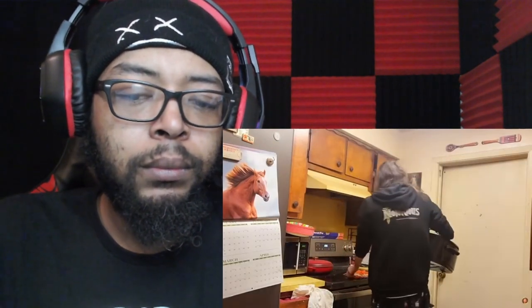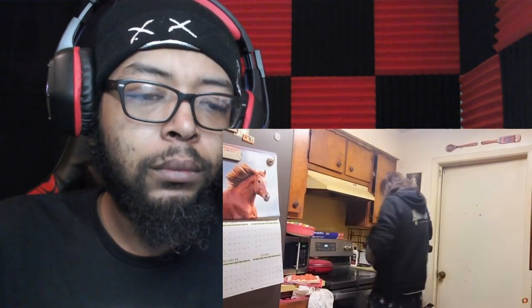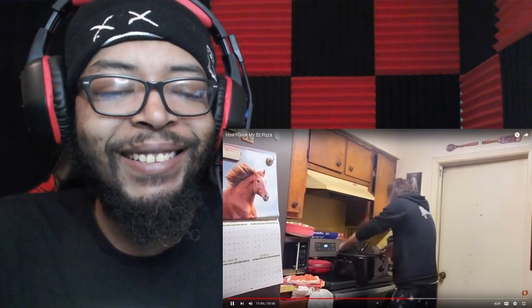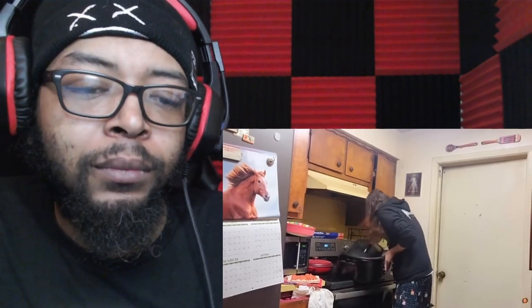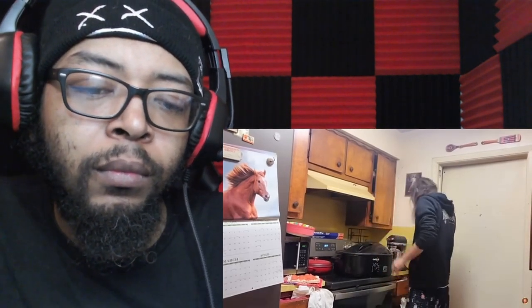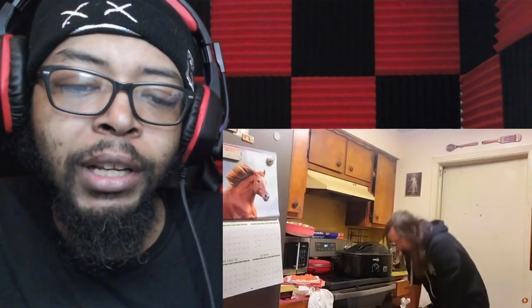Asmongold retrieves the old oven: 'It's like a big old crock pot — and it works great. Way better than whatever the fuck the other one is.' He puts the small oven on top of the main oven. Reactor: 'Put the oven on top of the oven?' Asmongold realizes: 'It's an electric oven — the cord doesn't reach.' Reactor: 'He's using an air fryer.' Asmongold: 'Give me a minute, I got to think this one out.'